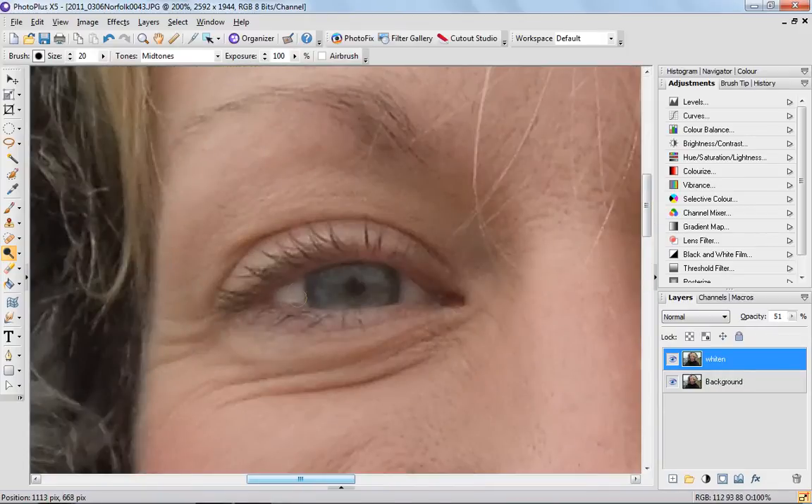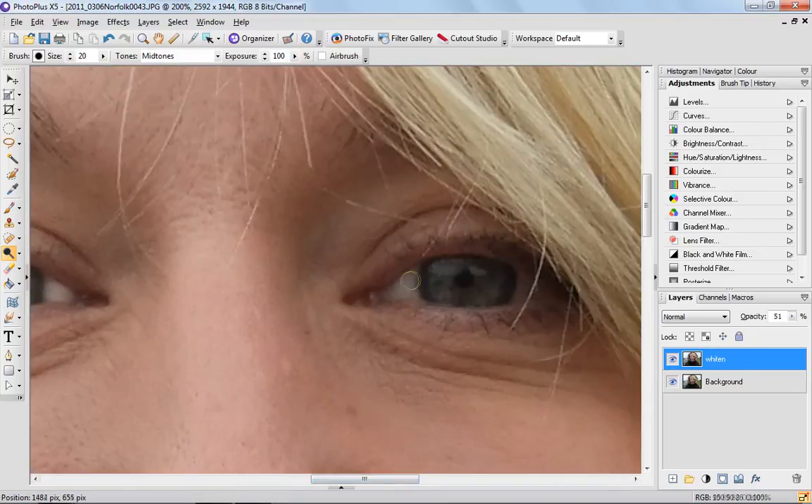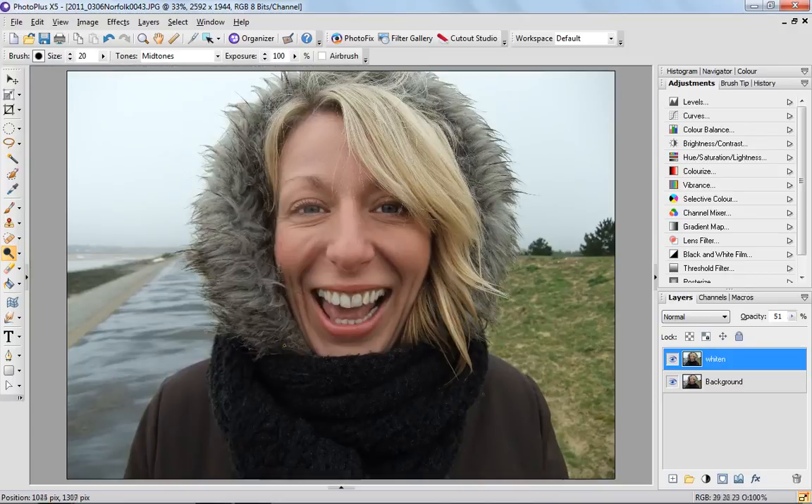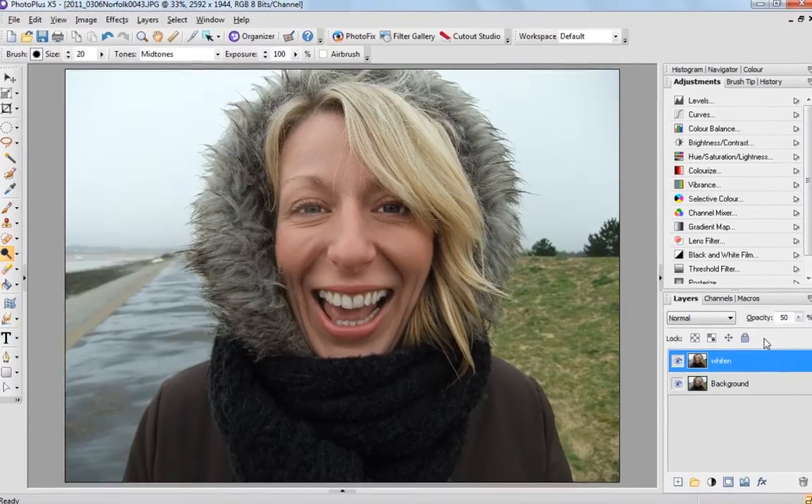Just in the corners here, just a tiny little bit. Let's have a look at that — yeah, that looks great. If you wanted to alter the opacity, obviously just use the slider here. If you ramp that up to 100 you'll see that's obviously not natural looking, so it's best to keep it around the 50–60% mark.